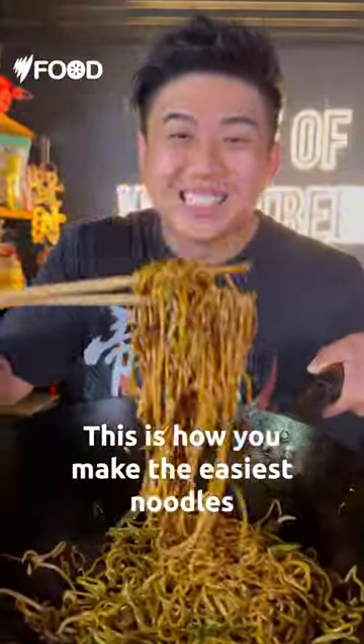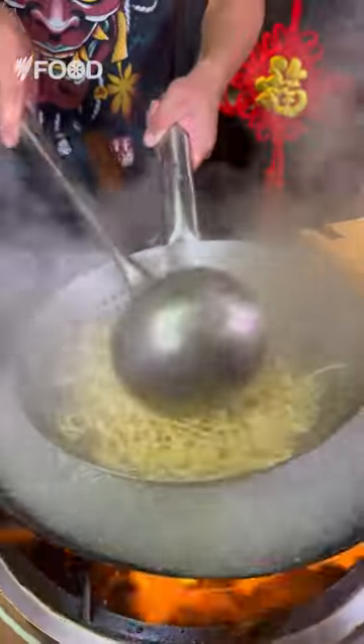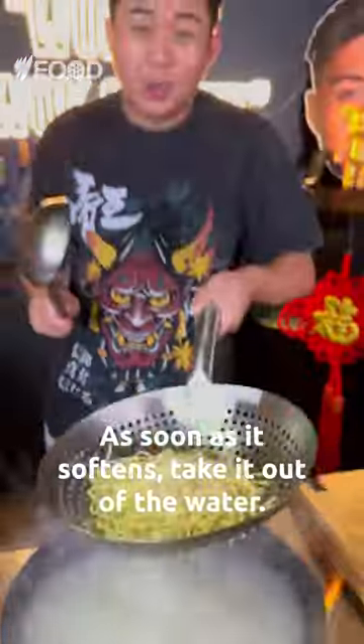This is how you make the easiest noodles for Lunar New Year. Put noodles in the wok, and as soon as it softens, take it out and drain the water.